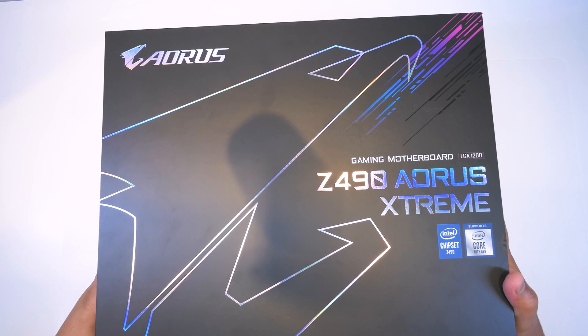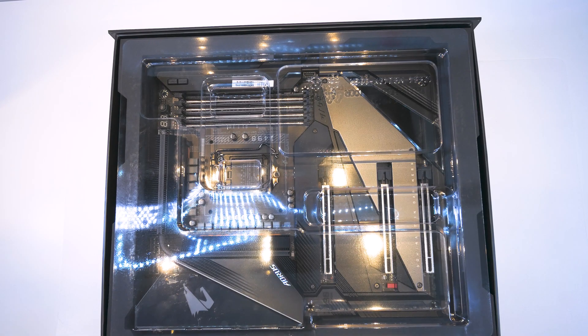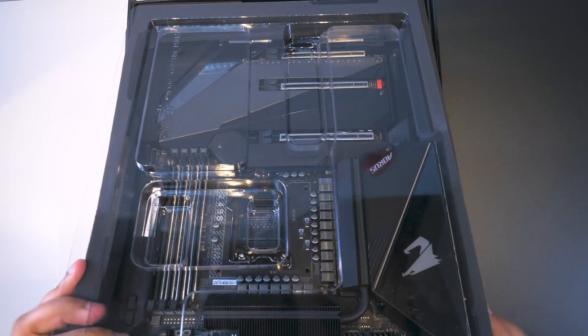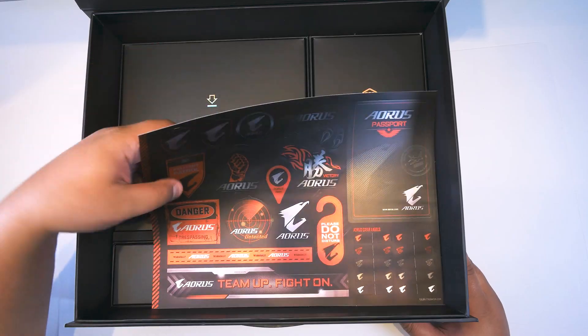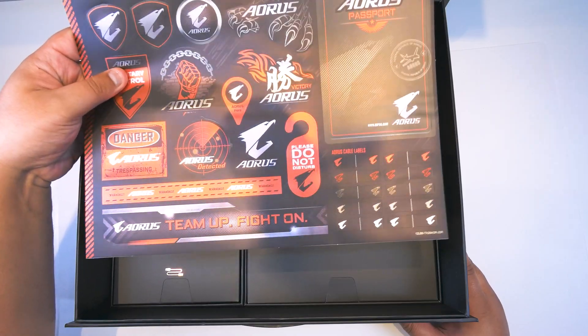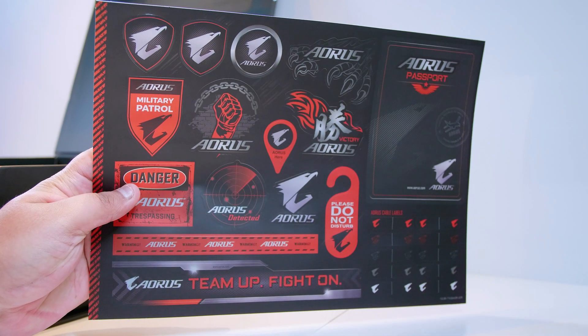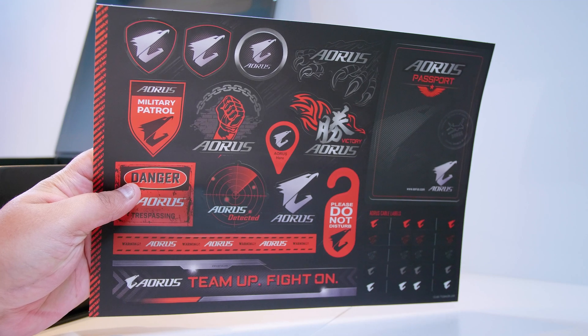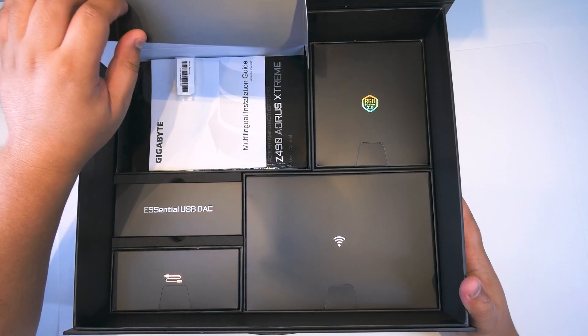Alright ladies and gents, let's check out the Z490 Aorus Extreme — it is extremely cool. Let's get the motherboard out of the box and take a closer look at all of the things that come with it. First off, we've got this: it's the sheet of stickers, including the Aorus passport sticker that will get you into Aorus land.